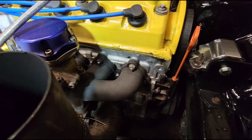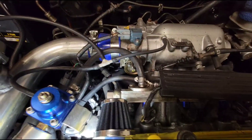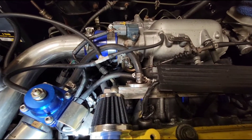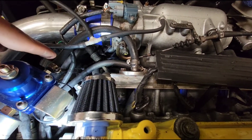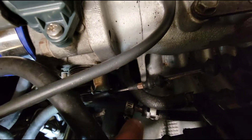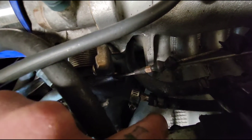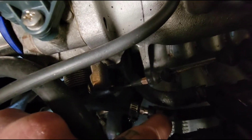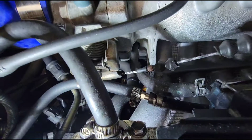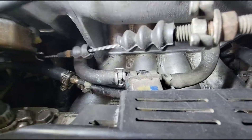Looking at his fuel system — the fuel line comes from here to there, then from the bottom of the regulator to a junction. You want to make sure that fitting is fairly tight. I can almost feel the hose spinning, which is a problem. When you're messing with fuel in a hot engine bay, that's going to spell disaster.